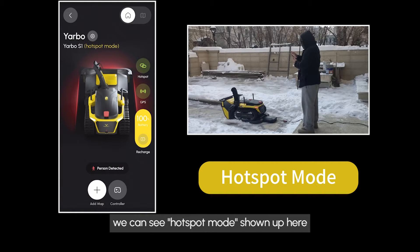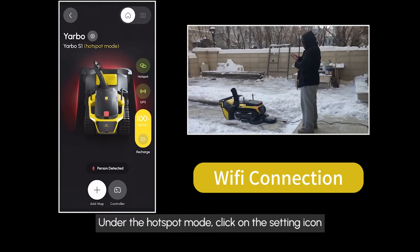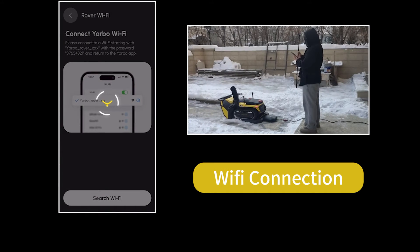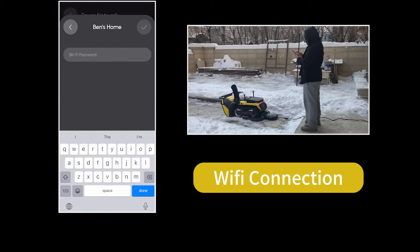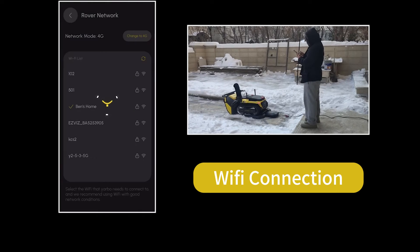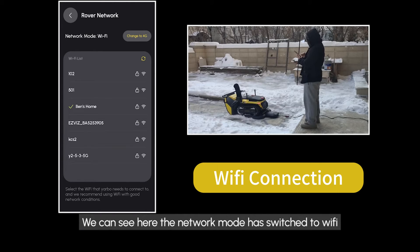Return to the home page. We can see Hotspot mode shown up here. To switch from Hotspot mode to Wi-Fi, under Hotspot mode click on the setting icon, then click on the network button. Next, select a Wi-Fi and input the password. We can see the network mode is switched to Wi-Fi.